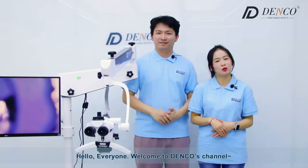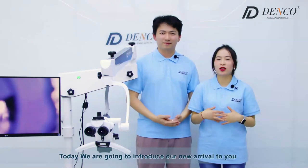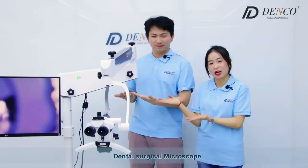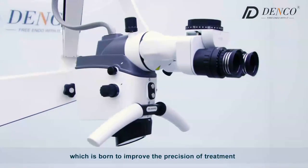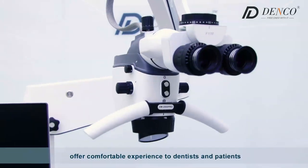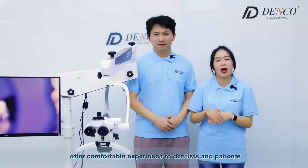Hello everyone, welcome to Denk's channel. This is Keller. I'm Harik. Today we are going to introduce our new arrival to you — the Dental Surge Microscope, which is born to improve the precision of treatment and provide a more comfortable experience for dentists and patients.